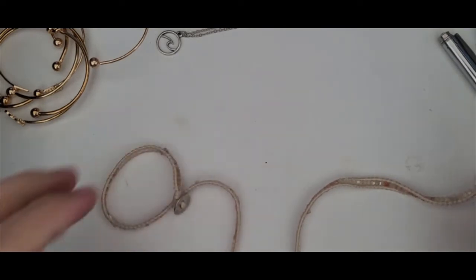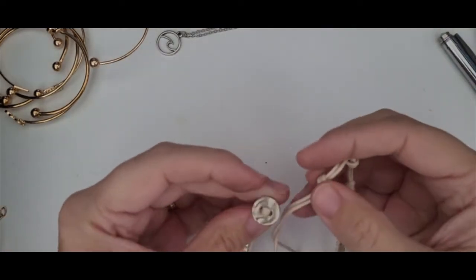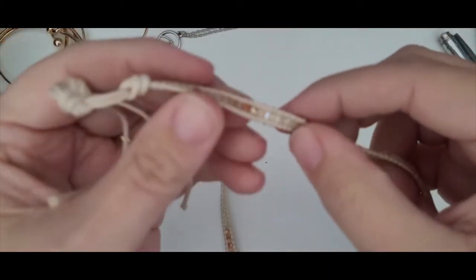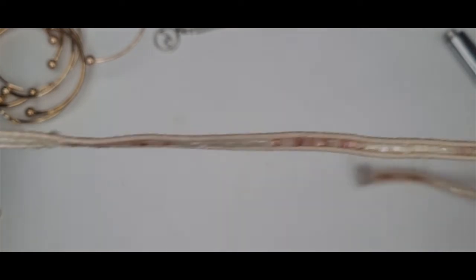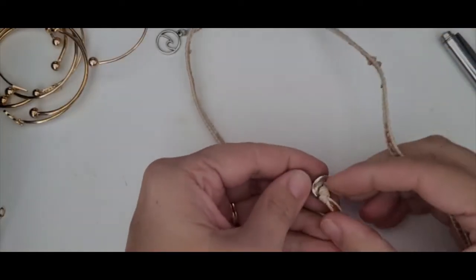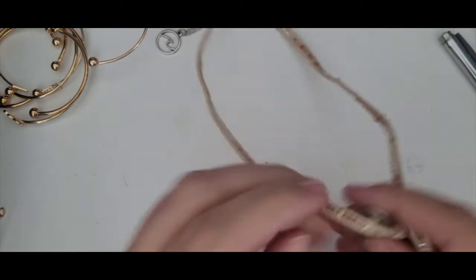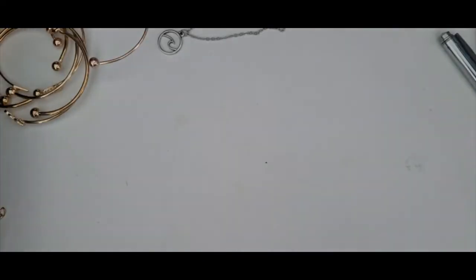I'm not sure what this is — some kind of necklace. It's like rope with seed beads in it. Some of the seed beads are loose, so I'm going to put this into a craft lot.